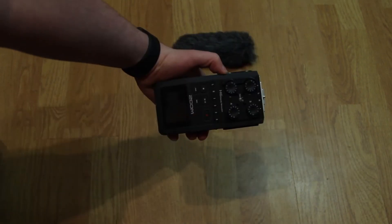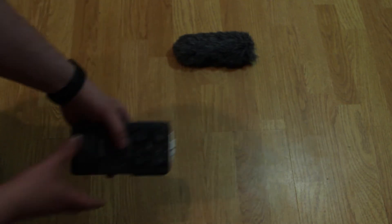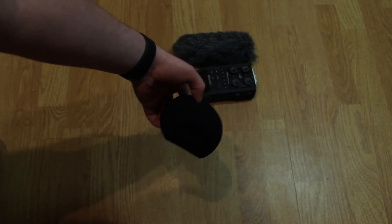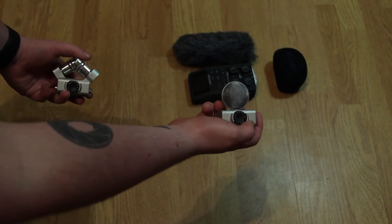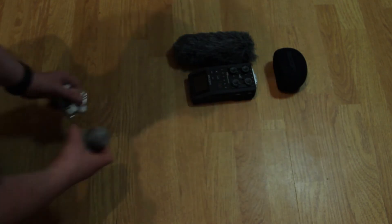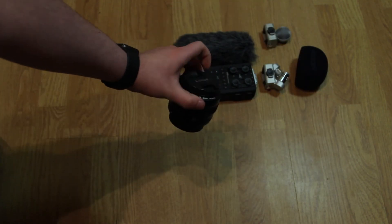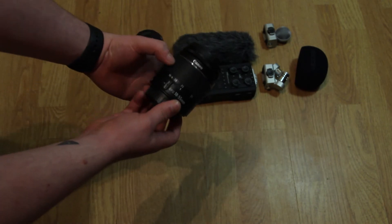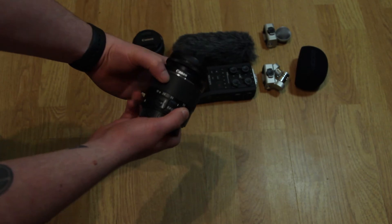There's a deadcat for the audio, a Zoom H6 recorder for big audio stuff, and a muffler for the Zoom — plus all the little Zoom attachments. There's also a 50mm f1.8 lens and the 18-55 kit lens.